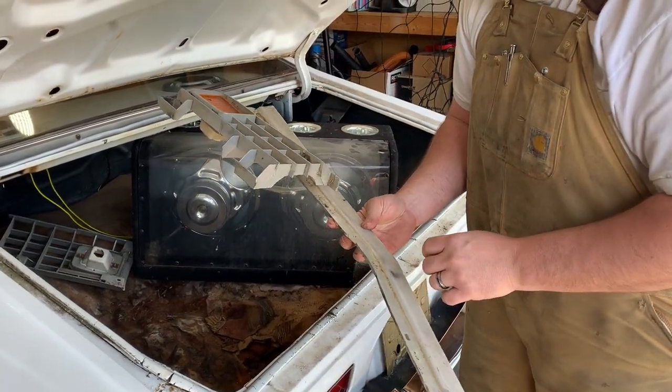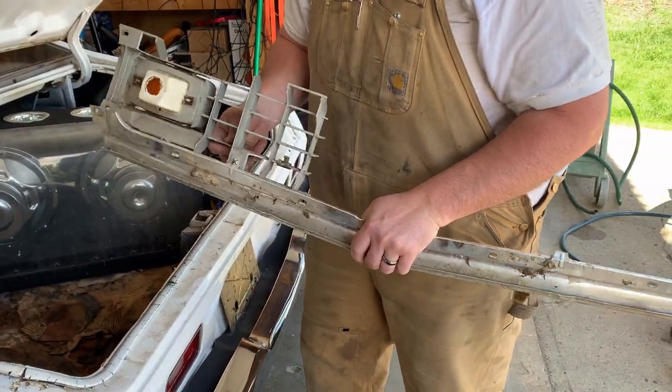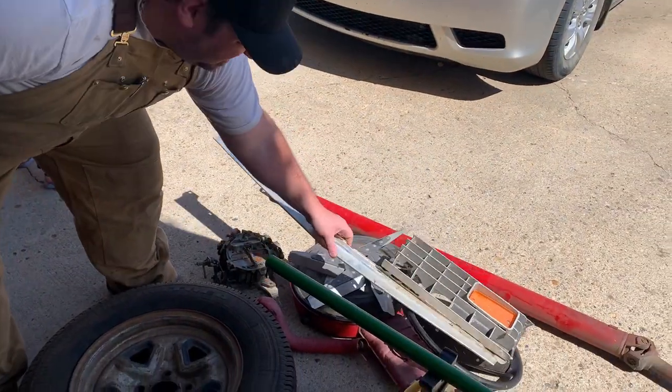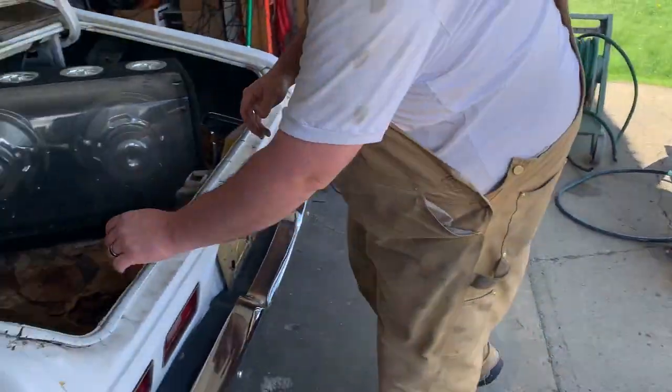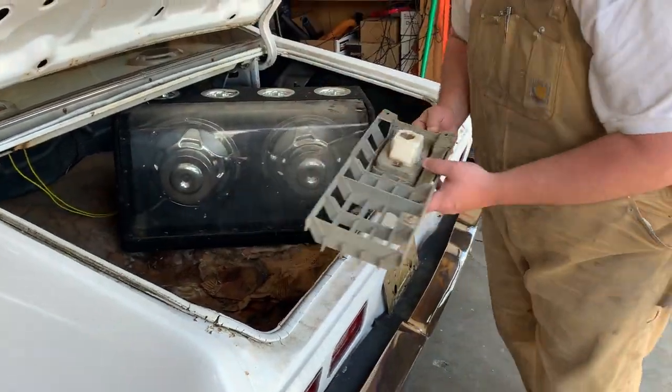That is the old grill. This cardboard is nasty in here.